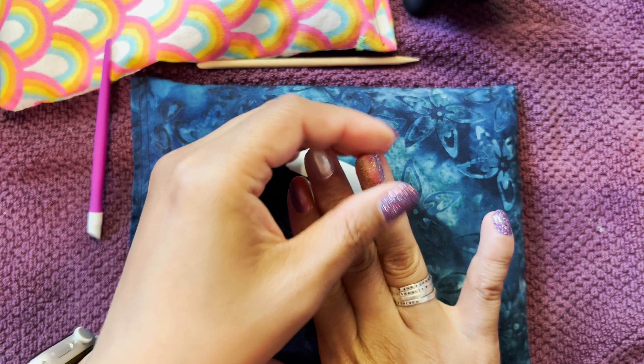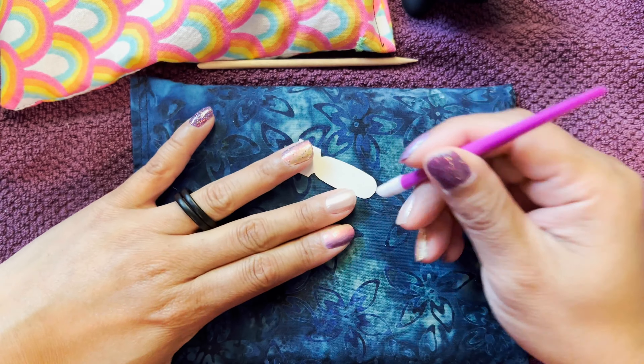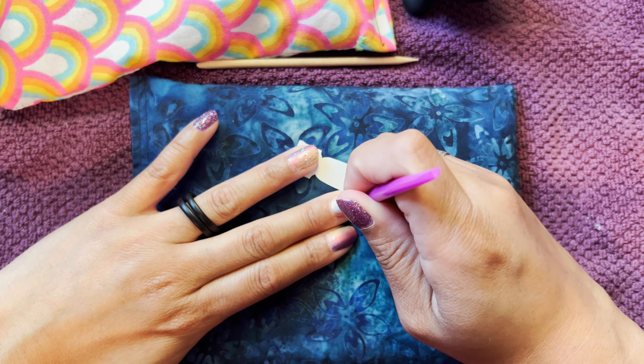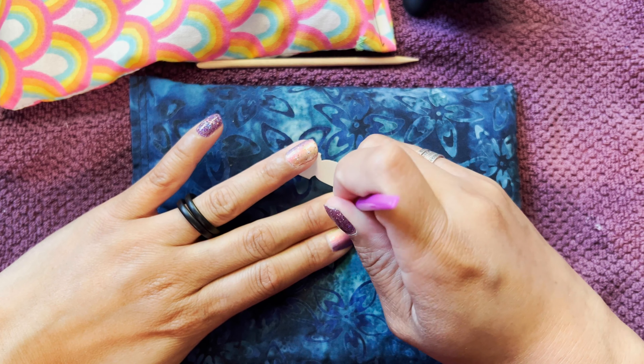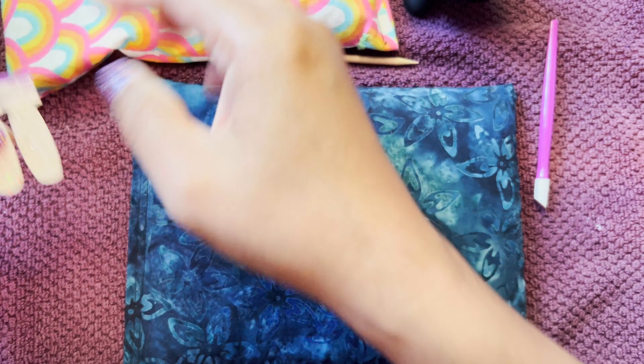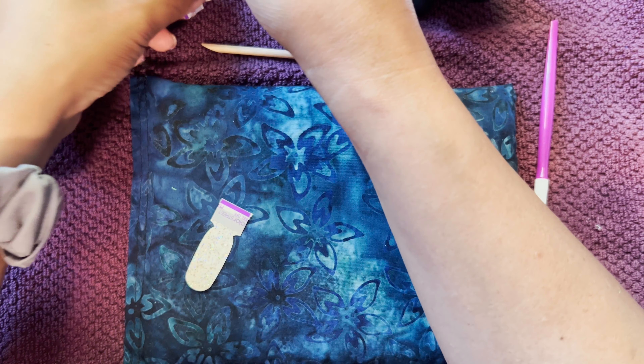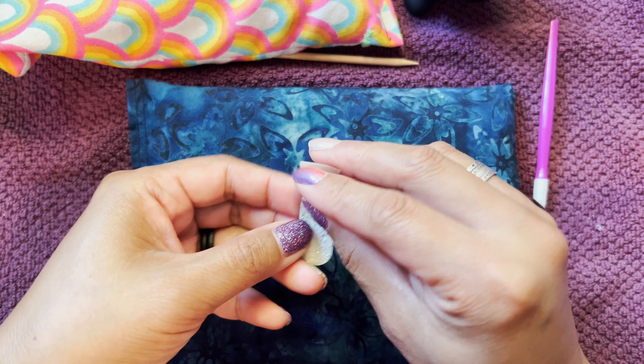See how it adds that glitter to it. I have a little bump that I want to try to smooth out before I put my next nail on. I'm going to save that curvy one for my curvy finger.